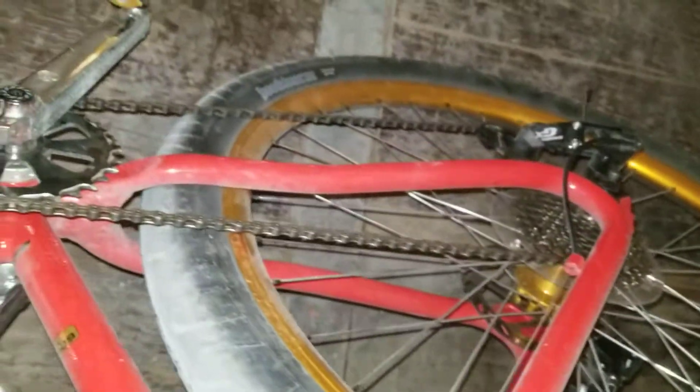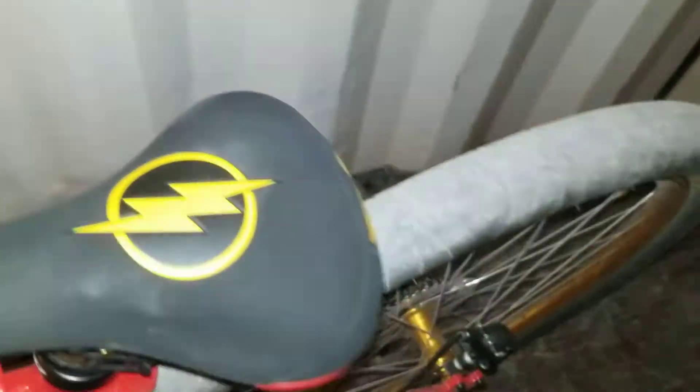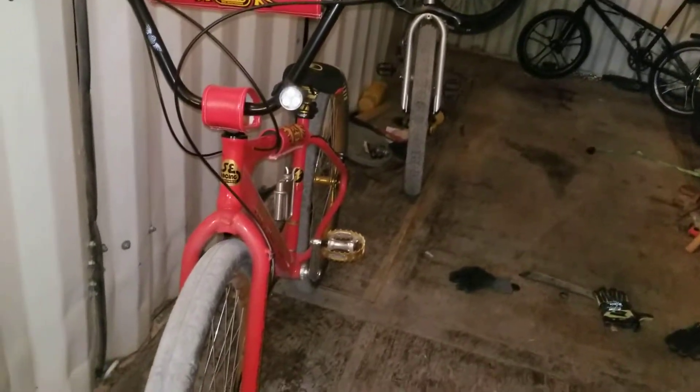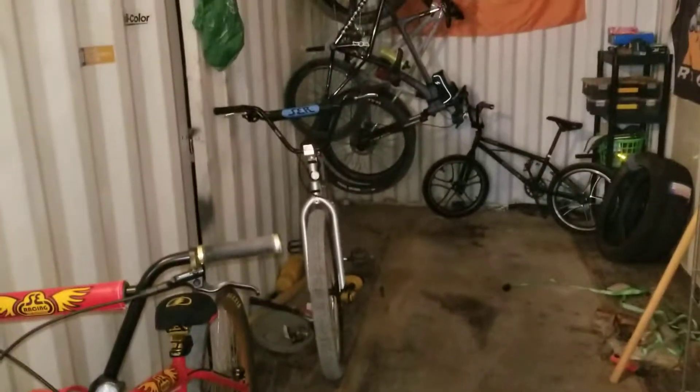Not much else done to it, so it's basically just a 29 inch BMX bike with gears. There they are right there. It's kind of fun to ride around here because it's not very flat, so the gears help out a lot. This is my favorite bike right now — I've got a few of them.